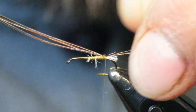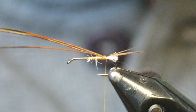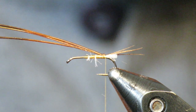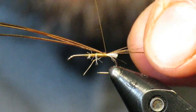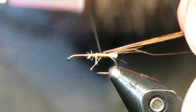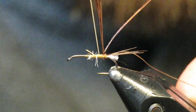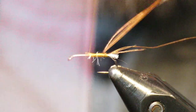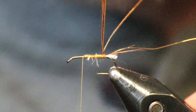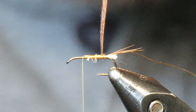Now I'm going to tie in some gold ribbing — we're going to be adding a gold rib to this pheasant tail body. I just tie it in once, that's it. Pull the pheasant tail body back and then begin wrapping the gold wire. I try to keep it on the side as best I can to keep the body uniform, but it'll pretty much be covered up by the pheasant tail, so I'm not paying too much attention to these little tiny fibers down here.